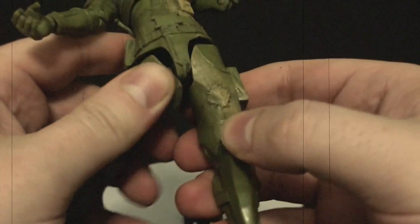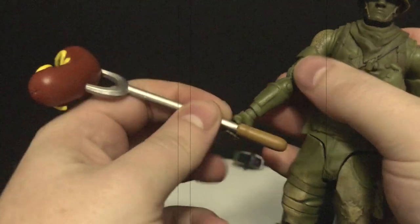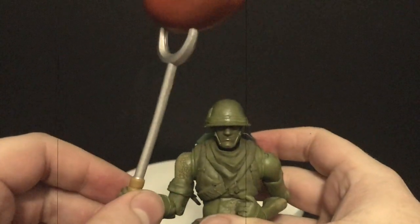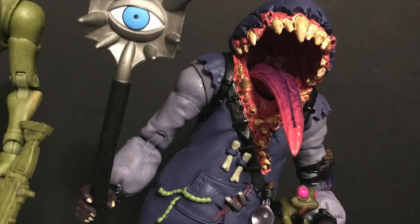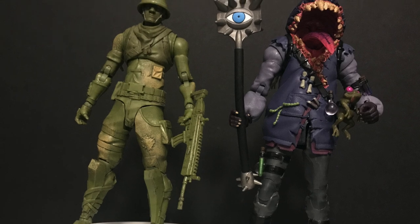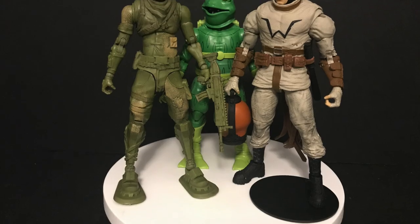McFarlane does do Superman figures of course, but just be careful around the knees — they get a little stuck. I love the feet, and I wish they could have mimicked him having the full flat board for the feet like the classic army men — that would have been cool. He does hold the wiener stick, but it is incredibly heavy so there will be some drooping. The back bling goes on nicely. Scaling-wise, he'll look good with the previous McFarlane Toys Big Mouth figure, which I found in stores recently at Target. It reminds me of Ghostbusters and Venom.